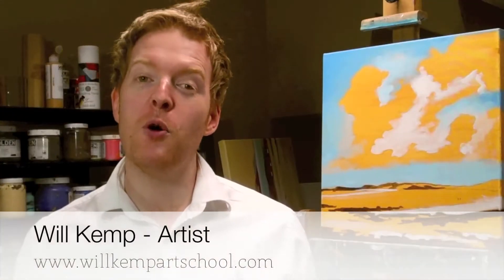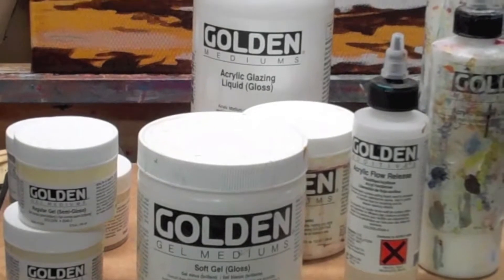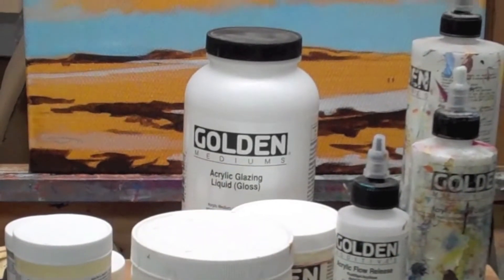Good morning. I'm Will Kemp from Will Kemp Art School, and today I'm going to show you the difference between a gel and a medium, and which one is best for your acrylic painting when you're just getting started. Often people just start with acrylics and water and try to do their painting with those alone. Gels are great to add texture to your paintings, and mediums help to increase flow and blendability.